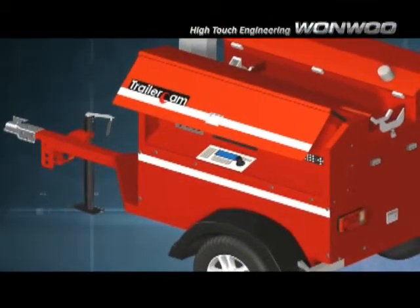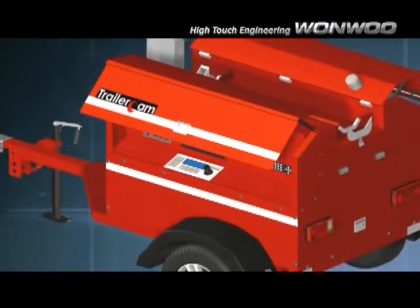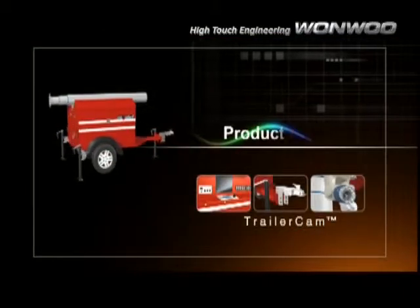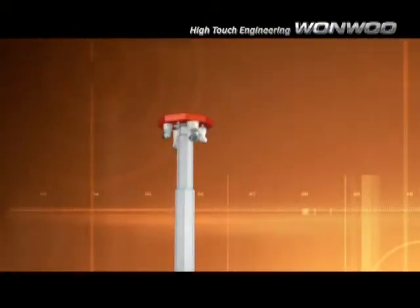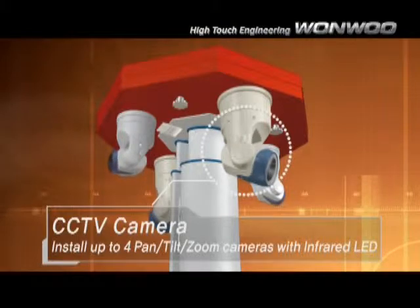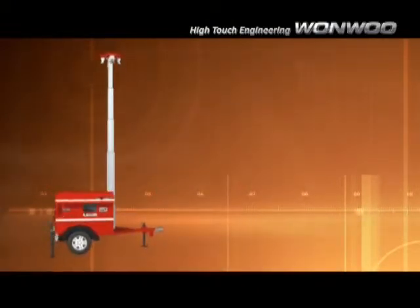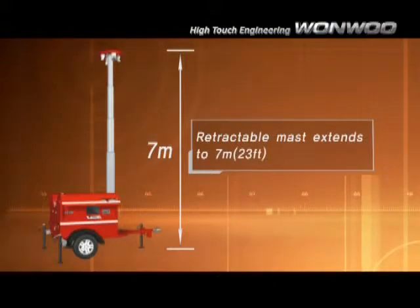The PTZ controls and other features are independently controlled by the built-in keyboard controller, which is conveniently located and securely stored in the trailer. The built-in fan heater and IP66 weatherproof housing offer maximum protection from all weather conditions. The 7-meter retractable mast allows the Trailer Cam to extend and fully utilize its surveillance capability.